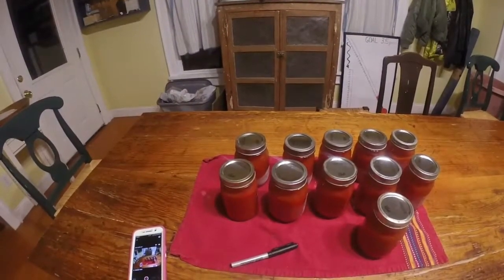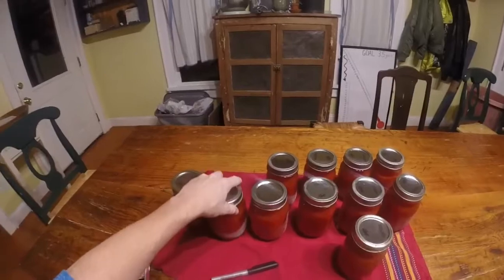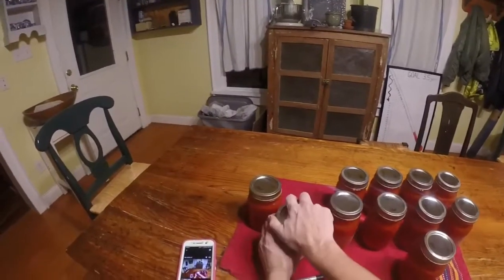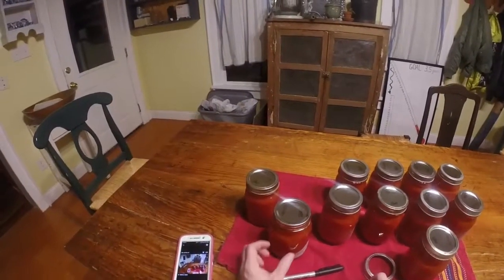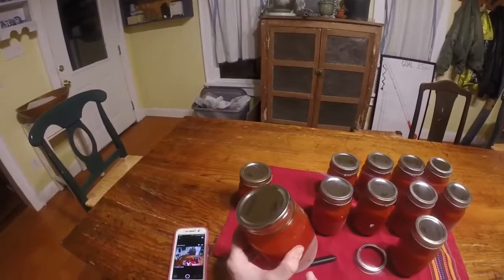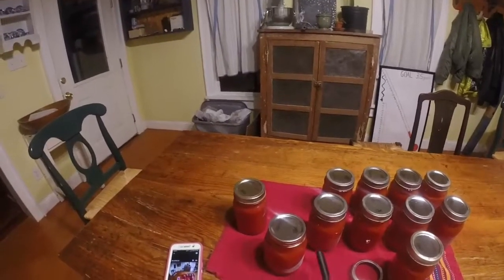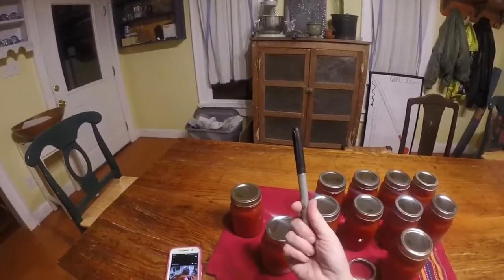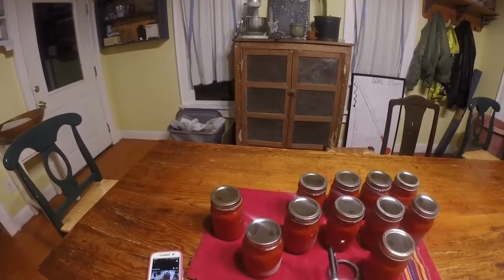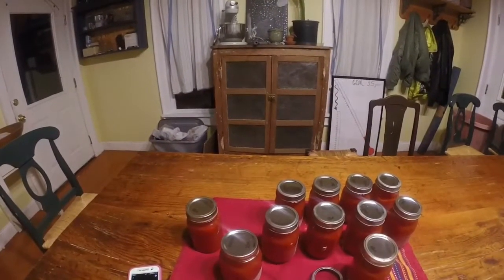Good evening. This is the final step in canning the tomato juice. I need to remove the bands and wash the sides of the jars — you can see this white film. We have hard water here on a well, so I have to wash off that hard water deposit. Then I'll label with a permanent marker on the lid with the month and the year that this was canned.